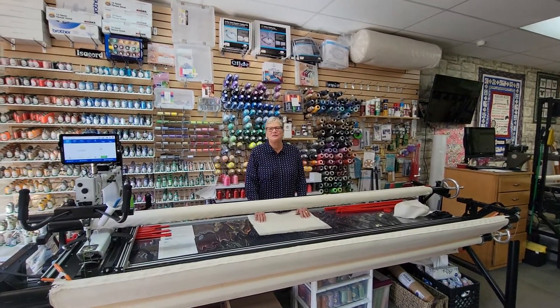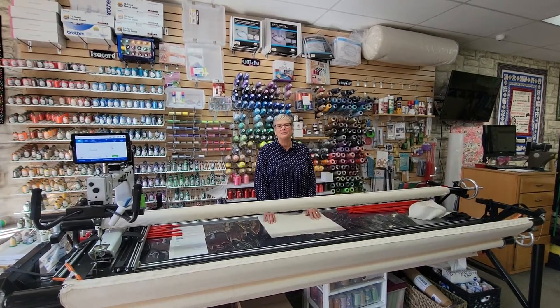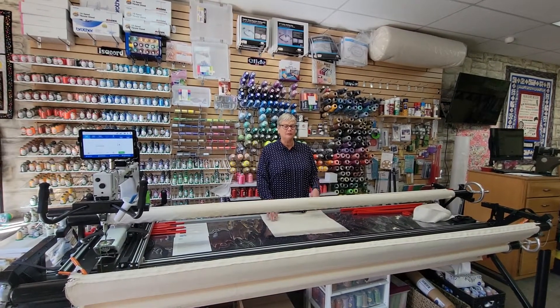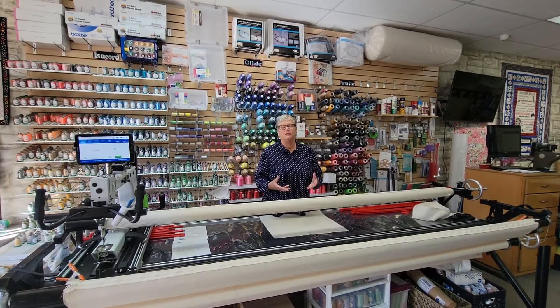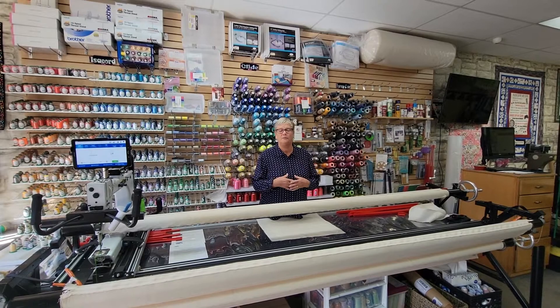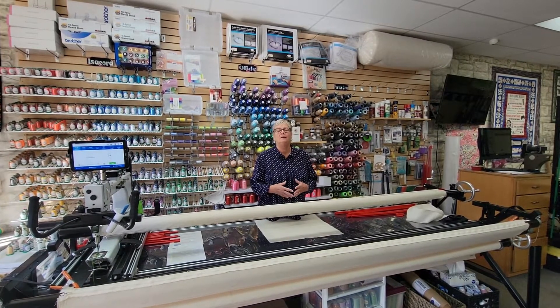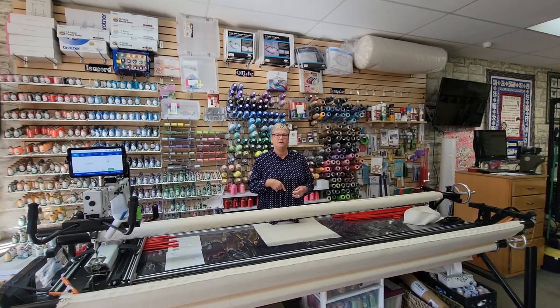Hi, this is Sandy from The So-and-So. I am so excited to have you come and learn how to use the longarm machine. I know there are several areas that are really concerning to first-time users, and one of them is loading the machine. So this is going to be a very quick video as a resource for you, to show you it's not as hard as you might think.